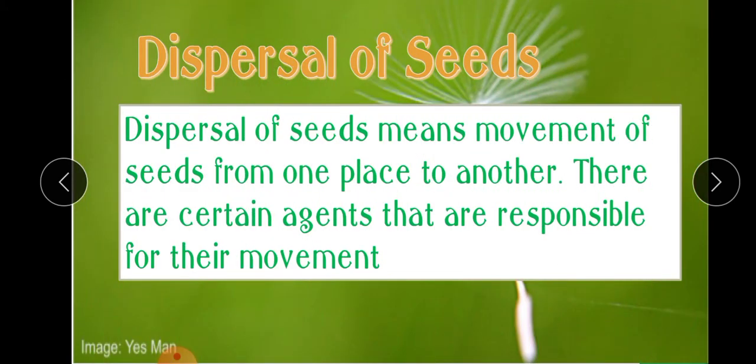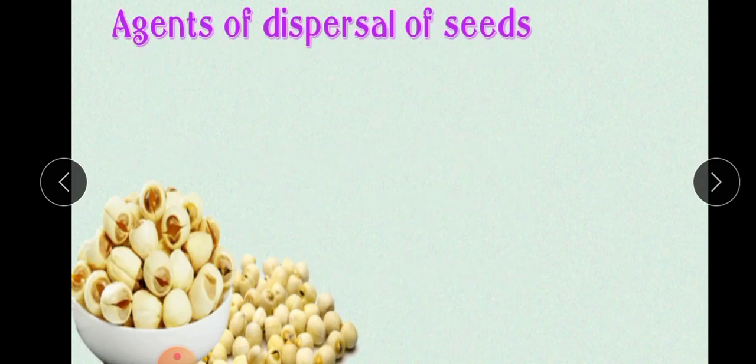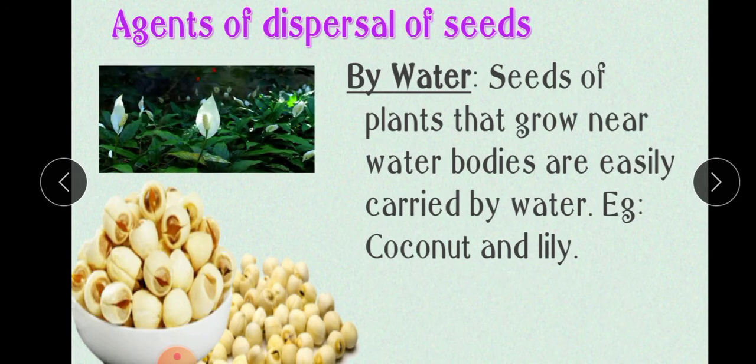Our next topic is dispersal of seeds. Dispersal of seeds means movement of seeds from one place to another. There are certain agents responsible for their movement. Let us see some agents of dispersal of seeds one by one. The first agent is water. Seeds of plants that grow near water bodies are easily carried by water — for example, coconut and lily.